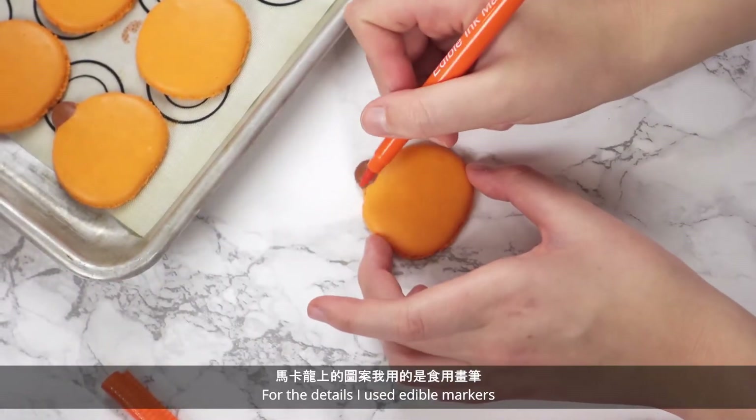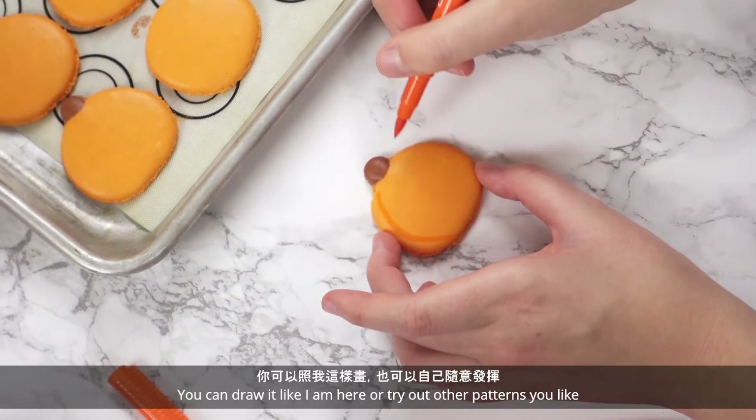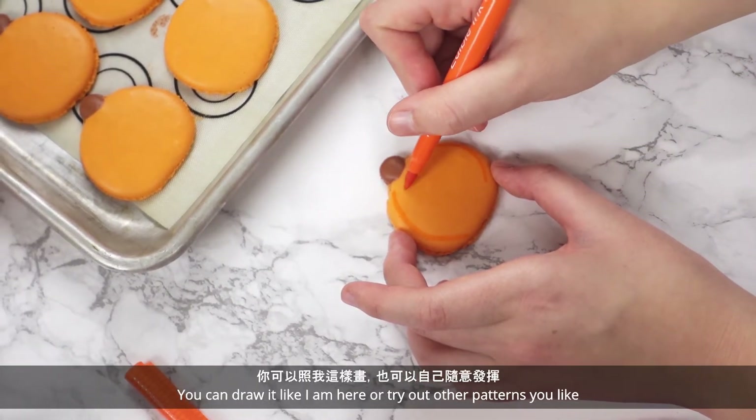Mix until everything is combined, scraping down the sides until there are no lumps of cream cheese left. For the details, I used edible markers. You can draw it like I am here or try out other patterns you like.